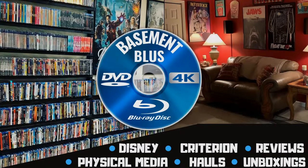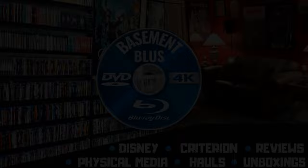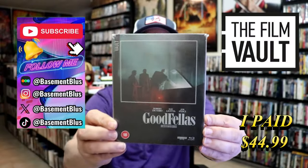Hey, Tony here. Today I'm going to do an unwrapping of the FilmVault 4K Steelbook from Goodfellas, so stick around.